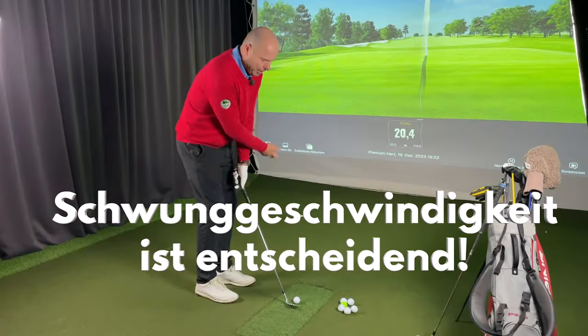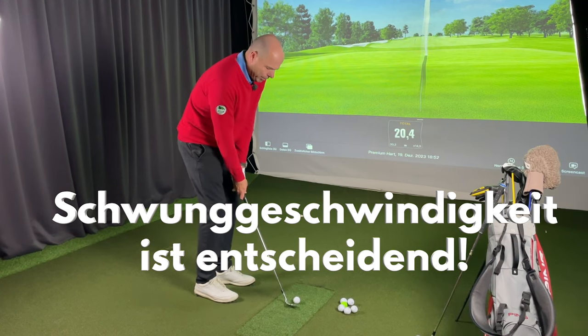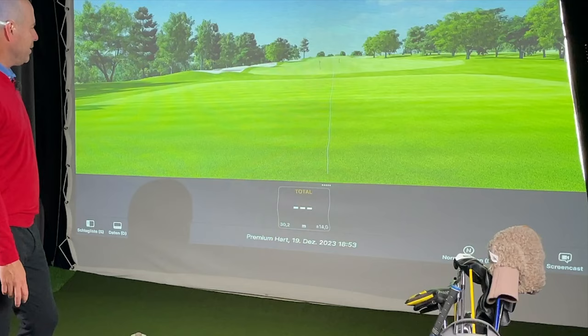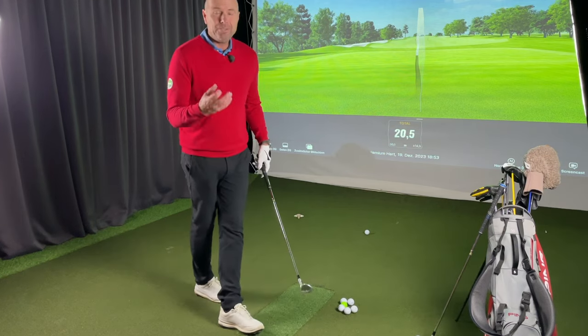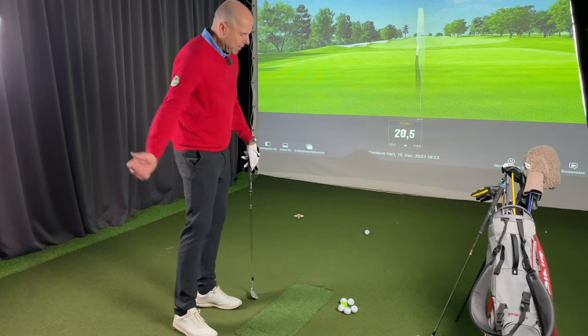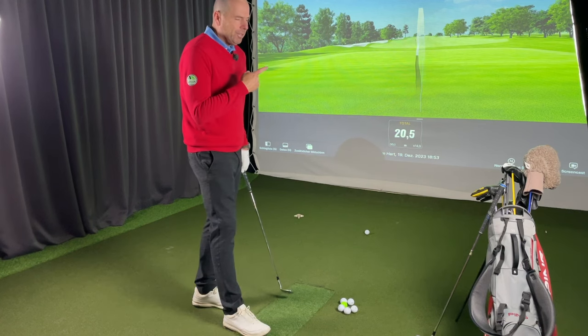Super. Die Länge ist ziemlich einfach, aber die Geschwindigkeit möchte ich wieder spüren. Das war ein bisschen über 20 Meter. Das ist wirklich eine Entfernung, die ich sehr gerne mache. Ich habe das Gefühl, dass ich wirklich gute Chancen habe, diese Entfernung zu schaffen.